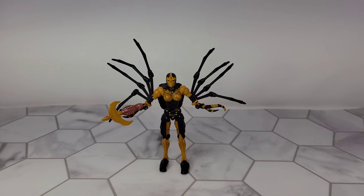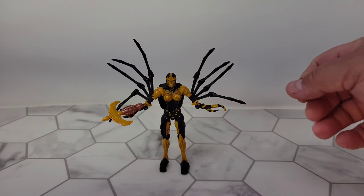All right, tonight we'll take a look at Transformers Kingdom Black Arachnia. First, let's go into how amazing this figure is.